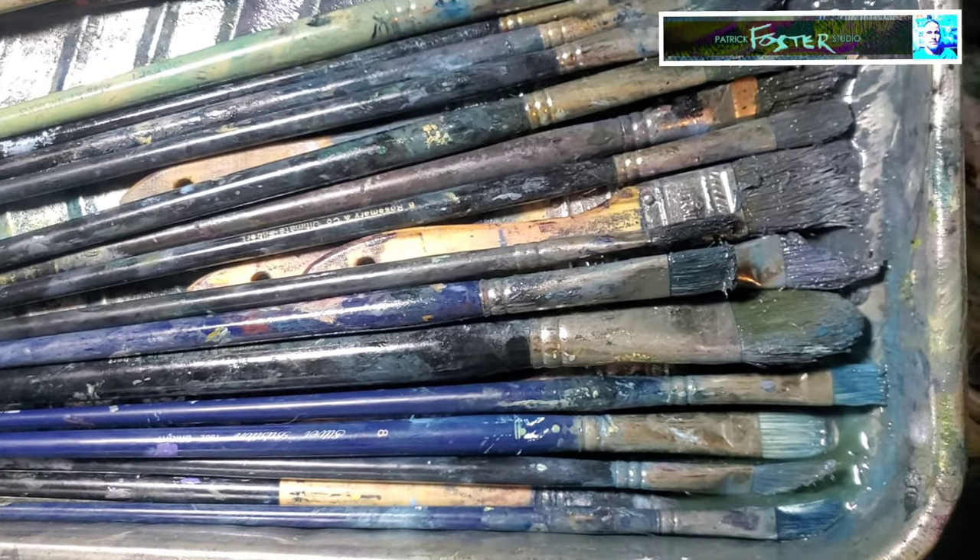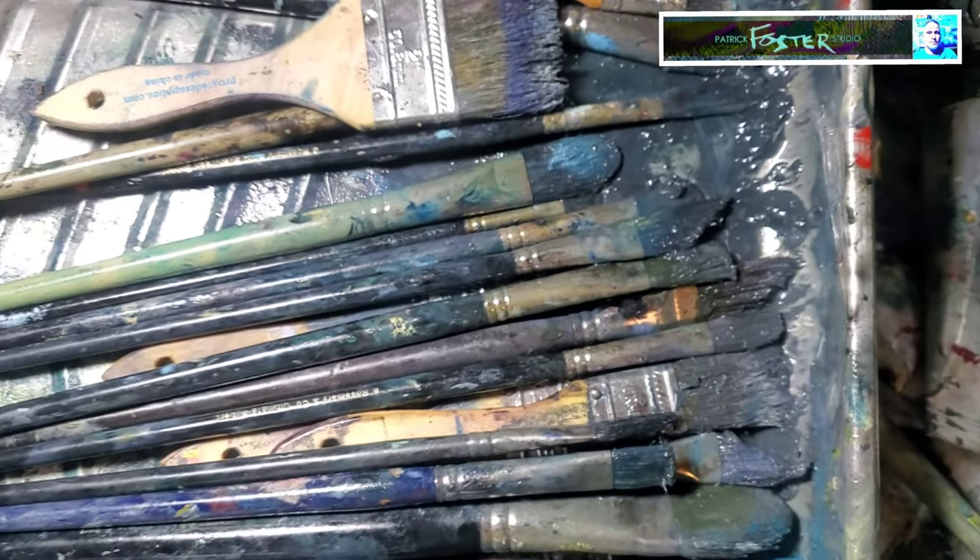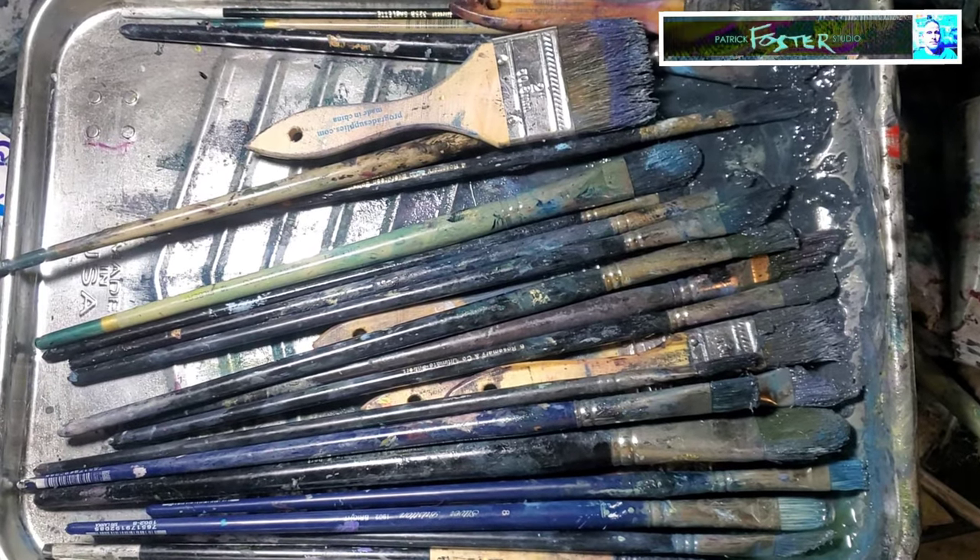I've got to go through these and see what's left and replace the bad ones — maybe I'll show that after.